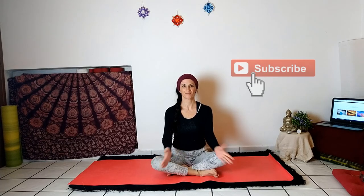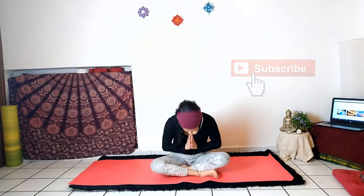Thanks for following this video. If you like the practice, share it with your friends. Subscribe to the channel to stay updated on all the next news. Leave a comment to share your experience. Thank you. Om Shanti.